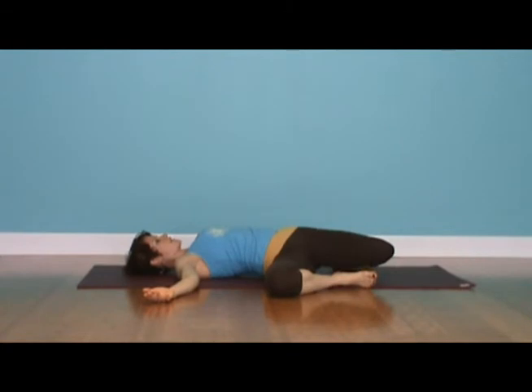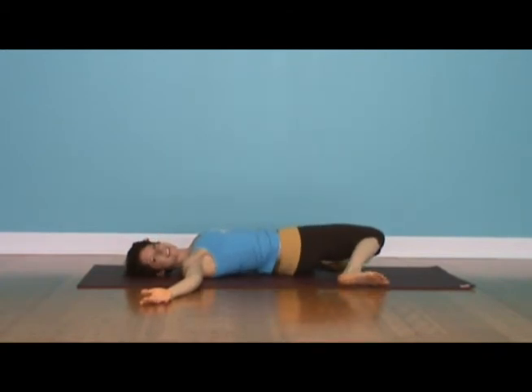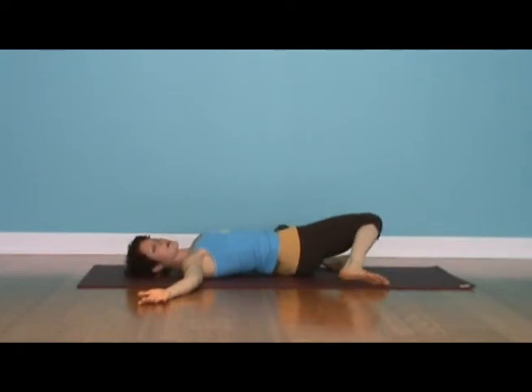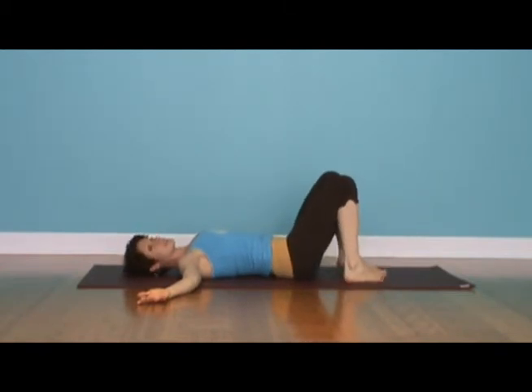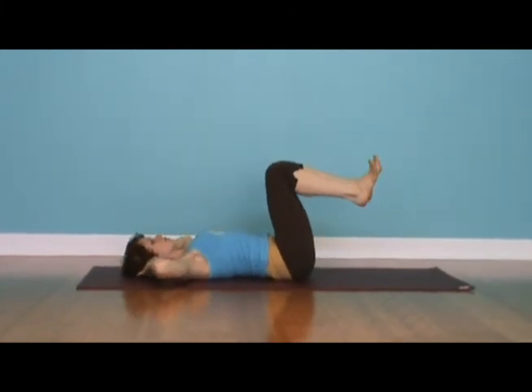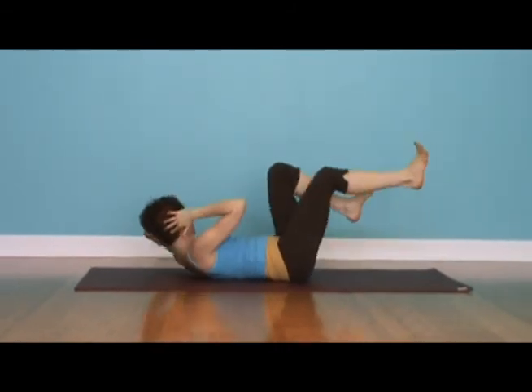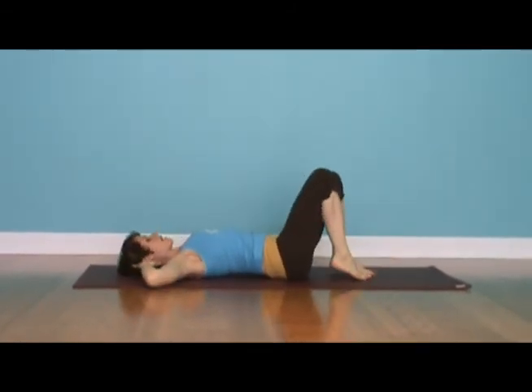Let the knees float over to one side and look to the other side, then change sides — knees to one side, gaze to the other. If you're doing this at home and want to add a little more to really tone the lower body, this is a great place to insert abdominal work. You can come into your crunches, or you can do bicycle abs — side body working. That's a great thing to do at the end of your practice.